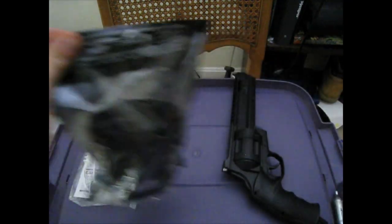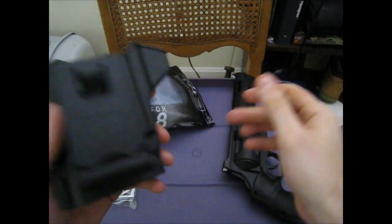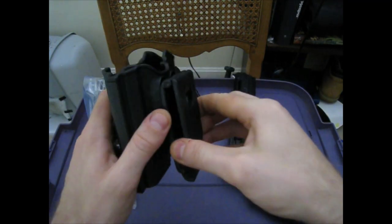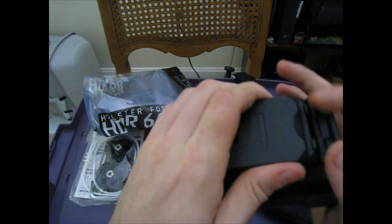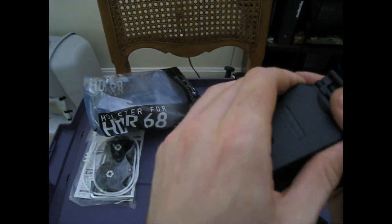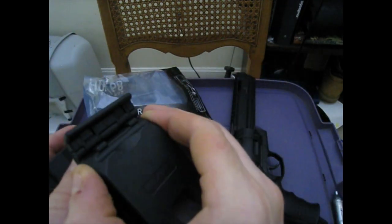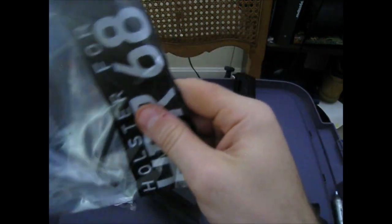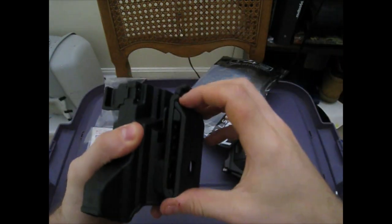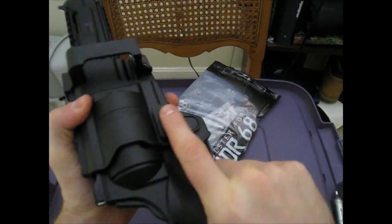Let's start off with this holster here. What I was really interested in was whether I can mount the QLS system for the Safariland holster. If I can rig it up some way with zip ties or something, I'll do a video on how that's done, because I do not trust this just sitting on my belt. It's kind of hard to get open — there are directions on here and probably inside the manual.